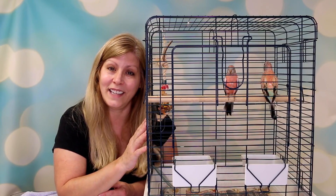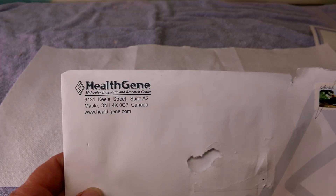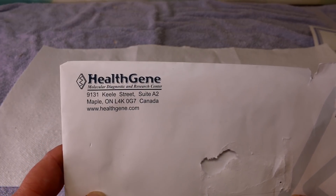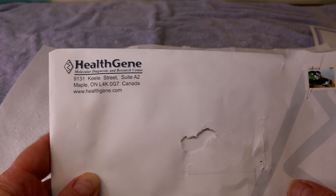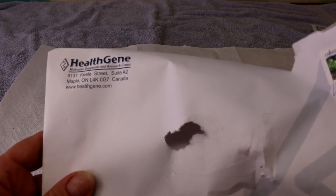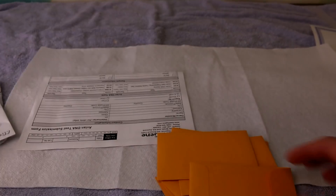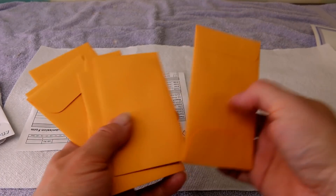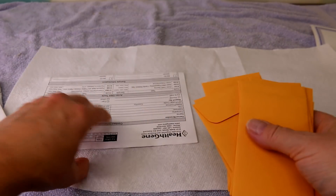I'm going to show you how I DNA test my birds. The company I use is called Health Gene. This video is not sponsored by them — I'm just showing you what I use. There are other companies you can Google in your area that DNA birds. You go online, find their company, and they give you the kits for free. So let's take everything out: this is the return envelope — when you send them back you just put them in this envelope. These are the actual kits; they're all individual, one test per envelope.